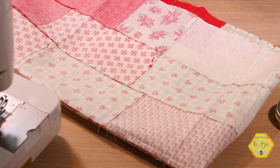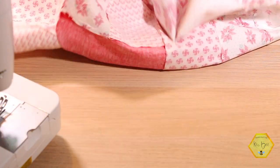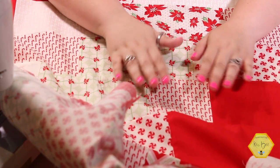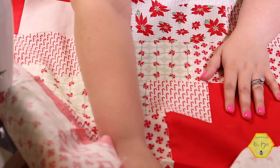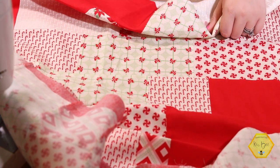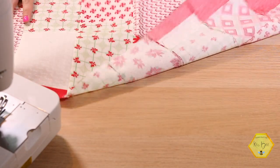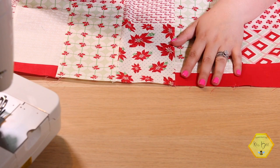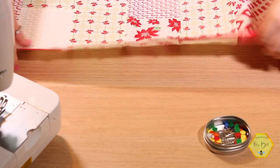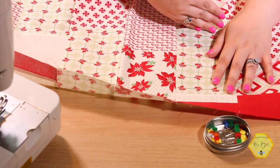My very first tip: if you have a directional fabric — like we're using Sweet Christmas this month for Christmas in July — make sure your directional prints are going in the right direction when you sew your wreath together. Down here would be the bottom of my quilt and up here would be the top because my candy canes are going this direction. With that said, we're going to add on our side borders first. I'm not showing you how to make this pattern — Fat Quarter Shop already has a great video for that.